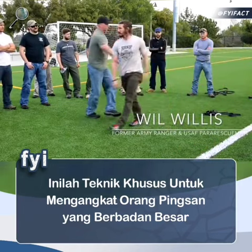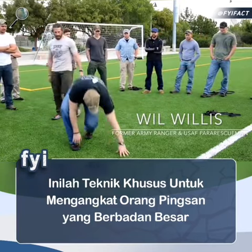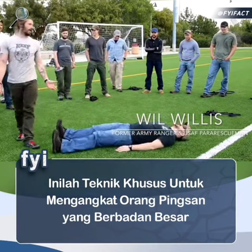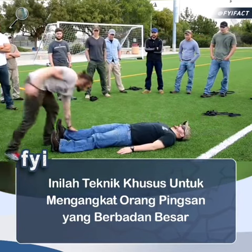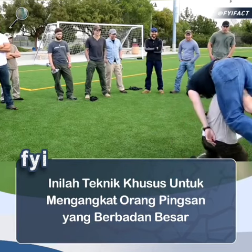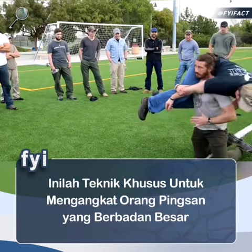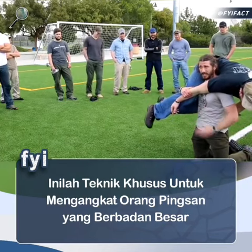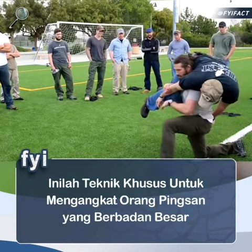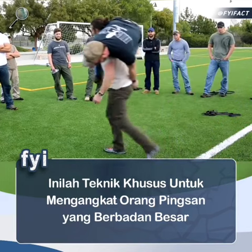Okay, and then the last one. This guy outweighs me by 40 pounds. If you practice technique, it doesn't matter. I get him organized. I've got him nice and stable. I've got my hips underneath my shoulders. All I've got to do now is post up here and stand up with him.